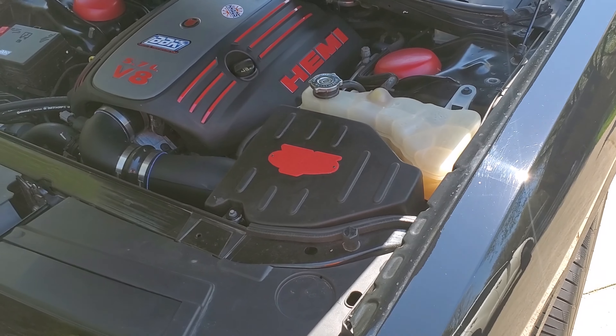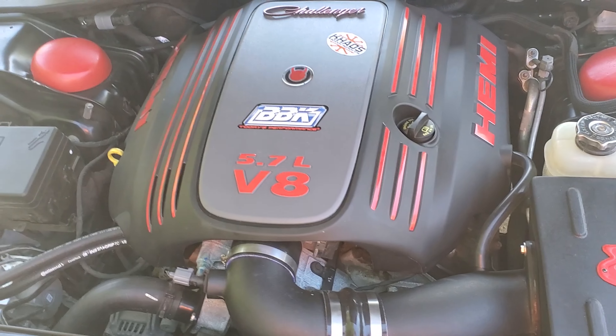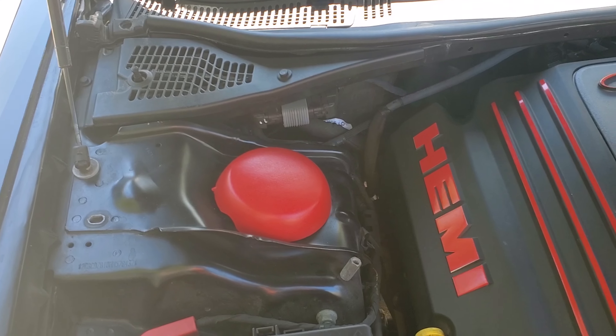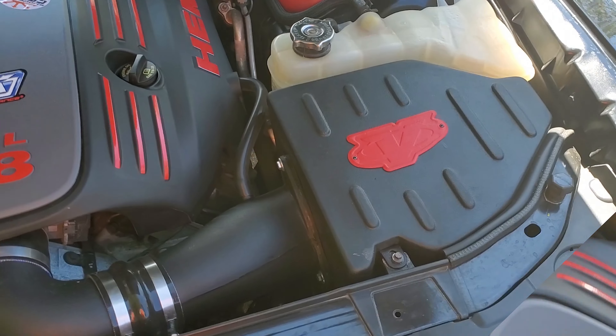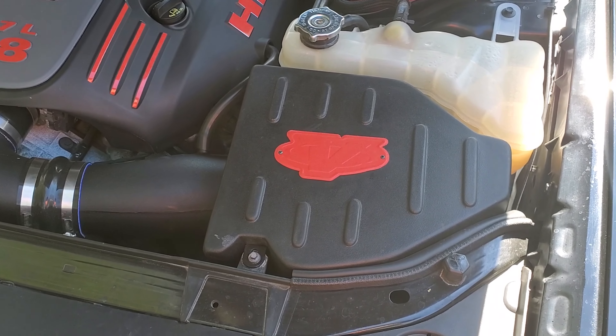For openers, you got the engine cover with red stripes and red lettering, and then the strut covers done up in red Plasti Dip. Also the Volant cold air intake has red Plasti Dip over the logo there.